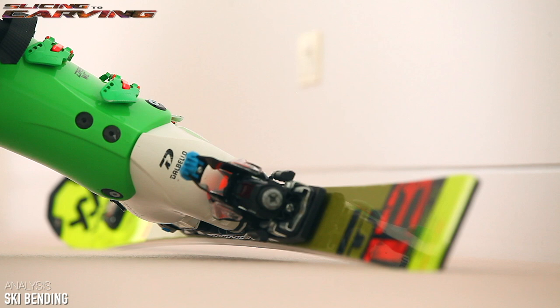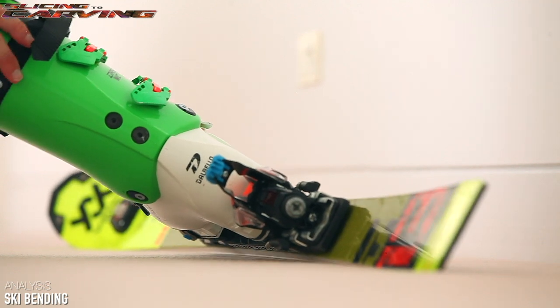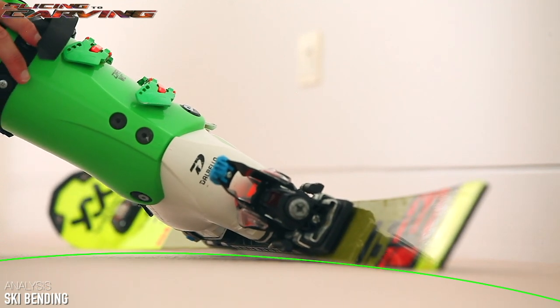Just like before, if you balance on the ski so that your foot is directly between centripetal force and your centre of mass, the ski will again bend into an arc, but this time the radius of the arc will be much tighter.